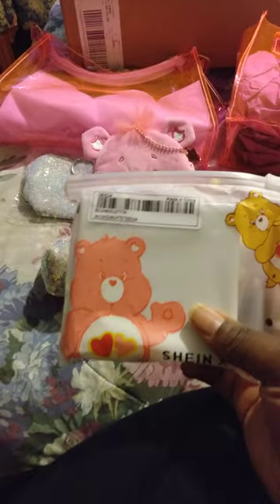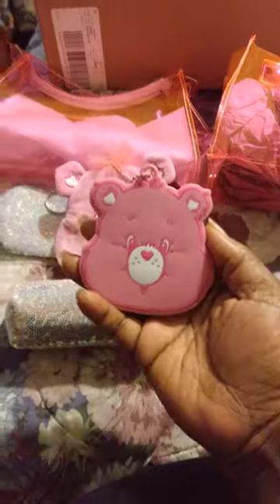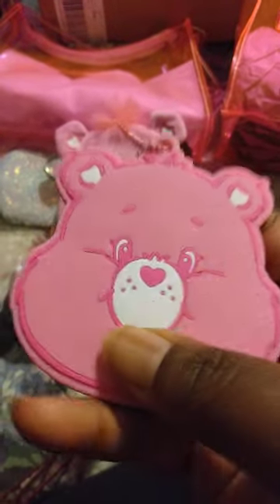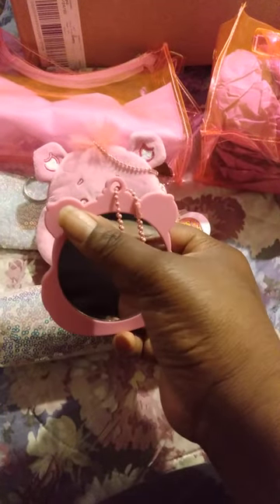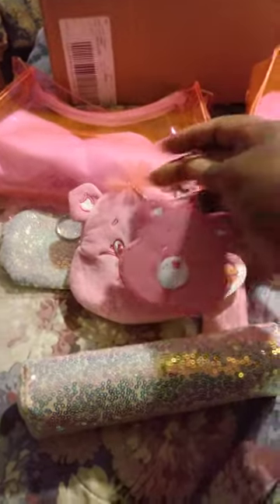And I have this — I think it's a mirror. Let me open it up, I can't remember what it is. Yep, she's a little mirror. She has like a rubbery kind of texture to her — also very cute. Here is the mirror part. She also has the pink chain on her. Yeah, very cute.